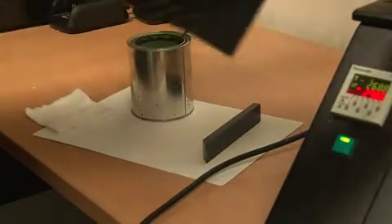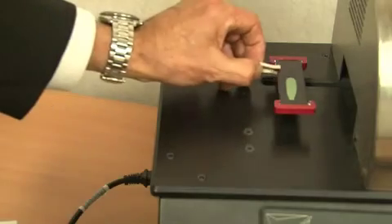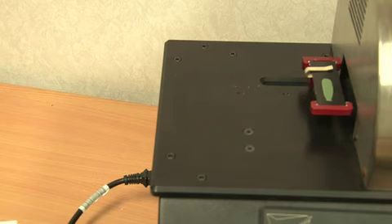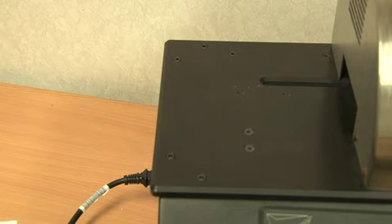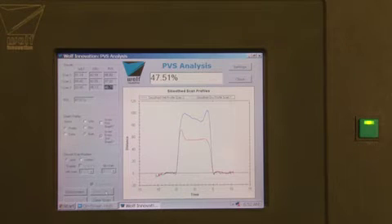WolfPVS1 is the first instrument that quickly and reliably provides dependable paint volume solids data in the lab and in the factory. A single drop of paint taken from the coat room is spread into a paint bead using a small doctor blade. The wet paint film is scanned and its volume is measured with a precision sensor. The droplet is then cured in a small internal oven that simulates paint line curing. After about a minute, the dry film bead is re-scanned and its dry volume is measured. The software then uses sophisticated algorithms to extract the volume data from the scans and to calculate paint volume solids.